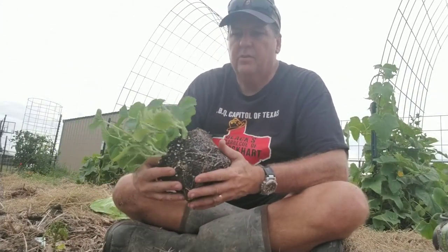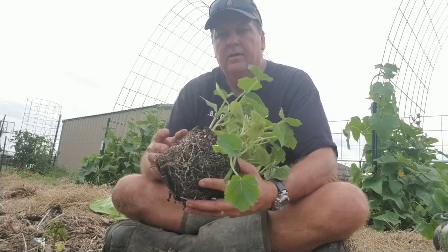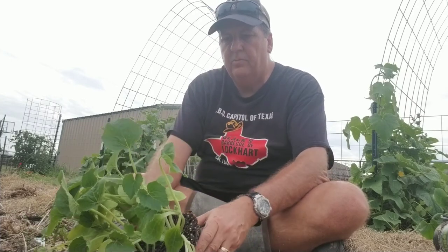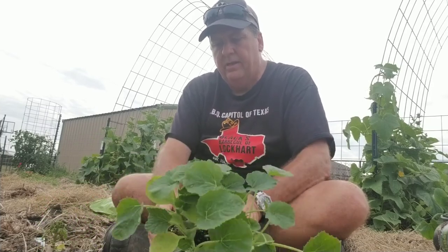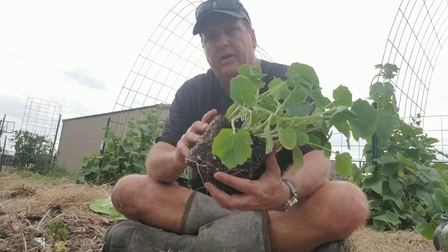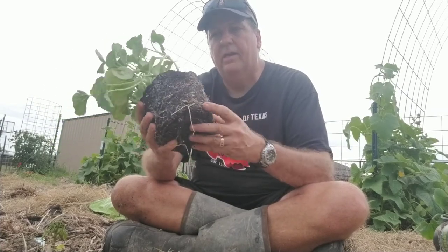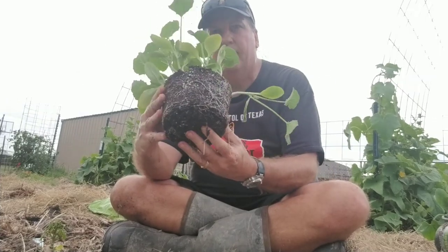Here is the squash plant — remember I said there are four distinct plants in here. You can either be real easy and try to tear them apart, or get a water hose and spray to loosen up all the dirt. That's what I'm going to do real quick and come back to show you exactly what it looks like.